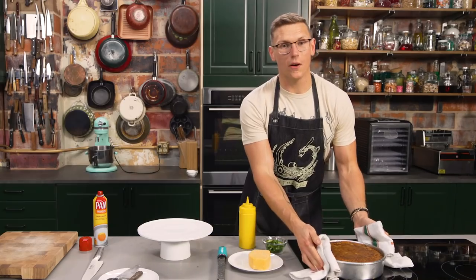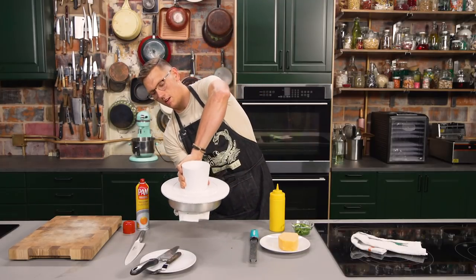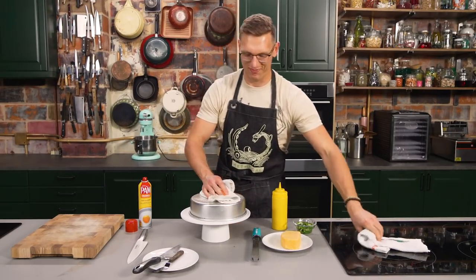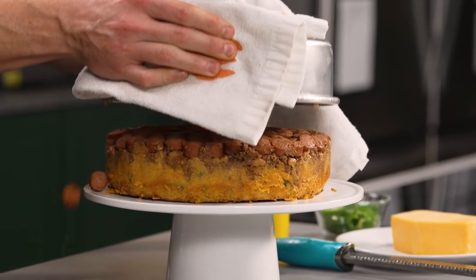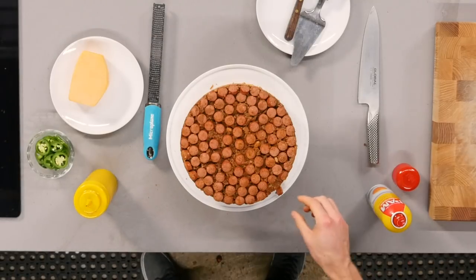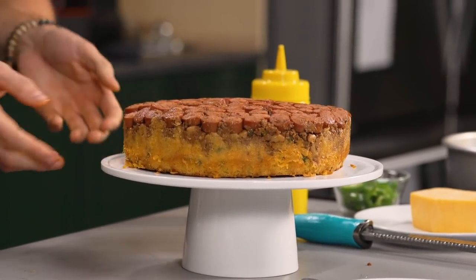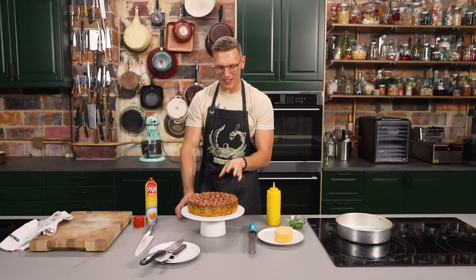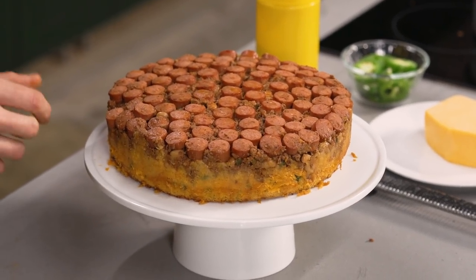We're gonna remove this and now's the moment of truth. We're gonna take our cake stand, flip it on top, and then — a one, a two, a hattie, a two. And now — oh, holy heck, look at that! We got one hot dog falling off, but otherwise this is the most beautiful thing I've ever seen in my life. You got all the hot dogs baked into the chili. Some of that moisture from the chili has actually evaporated, so now the flavors are gonna be more concentrated.